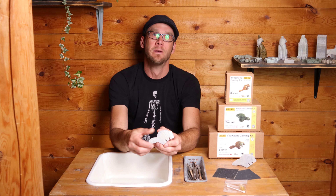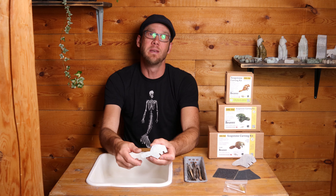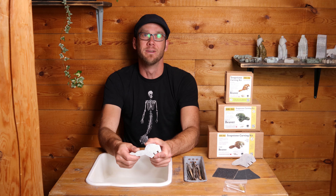Hello everyone, it's David Swinowski here with Rubble Road Soapstone Kits. Today we're going to work on one of our most Canadian kits — the beaver. Move on in and I'll show you how to carve the small kit using the three pieces of sandpaper to make your very own soapstone carving.